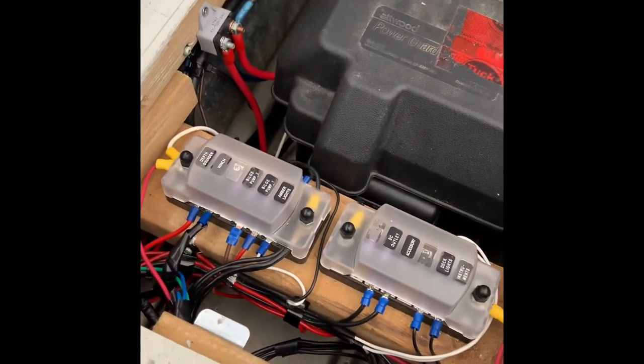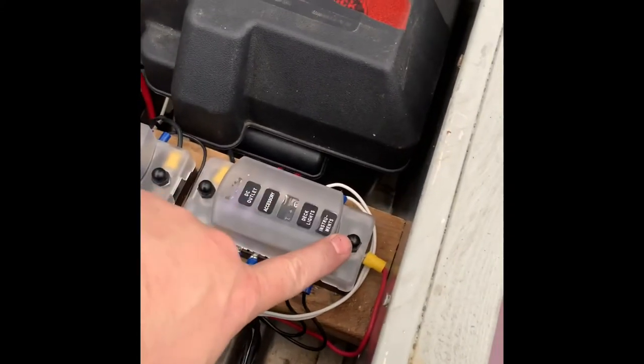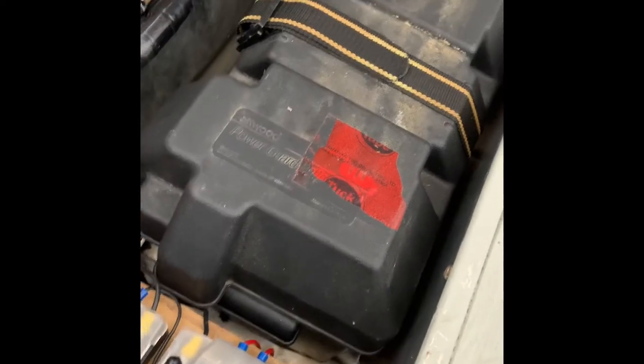This is all my fuse boxes, all my accessories — everything is over here. The fuse for the backup battery is on the other side.